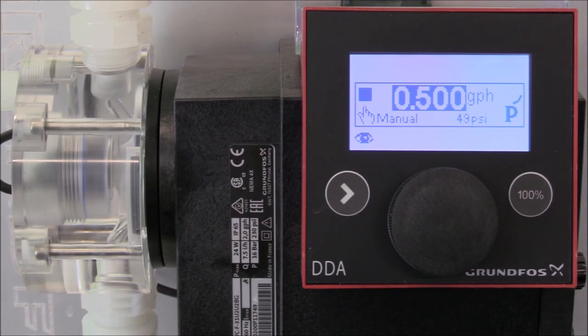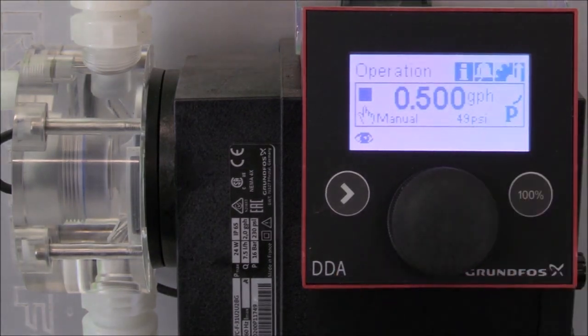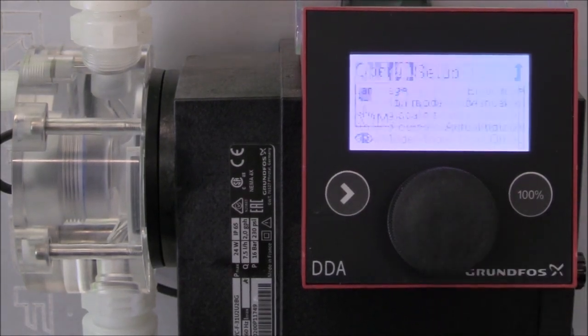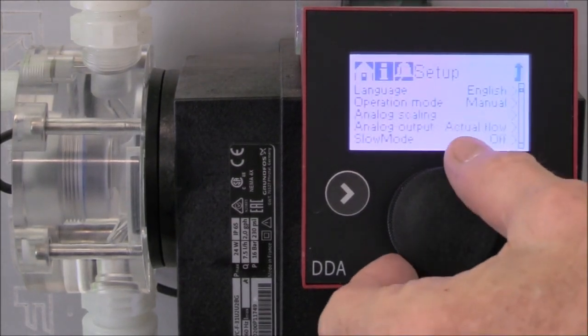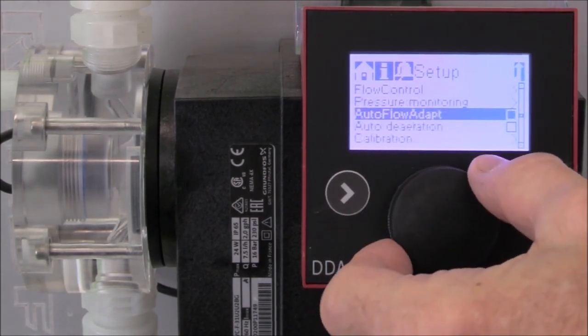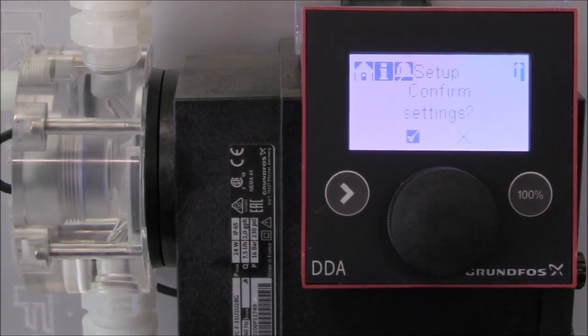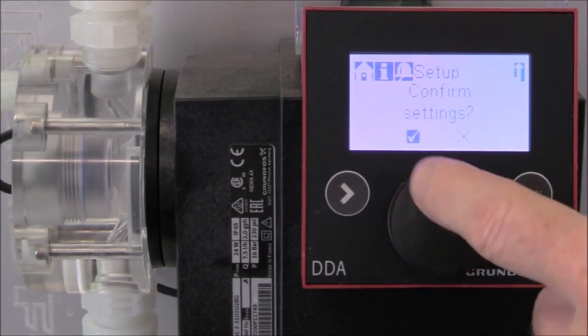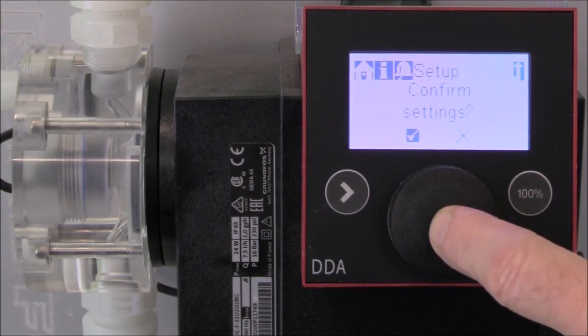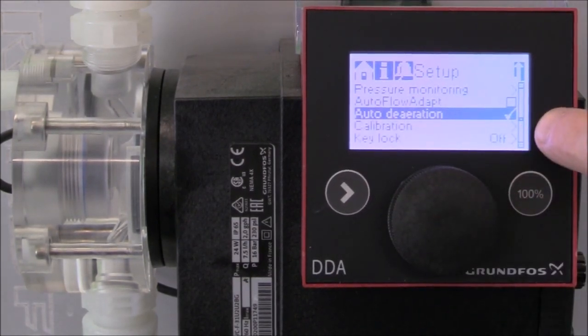To set up auto de-aeration, turn the click wheel to the setup option and press the click wheel to enter the setup functions. Turn the click wheel down to auto de-aeration and press the click wheel to enter that function. Press the click wheel one more time to confirm the settings.